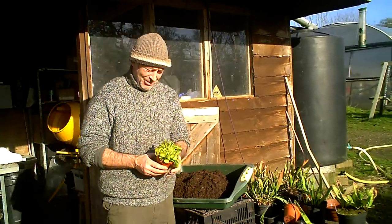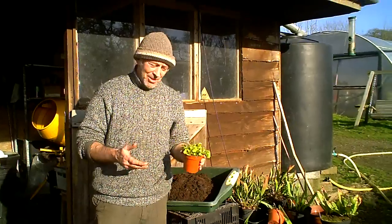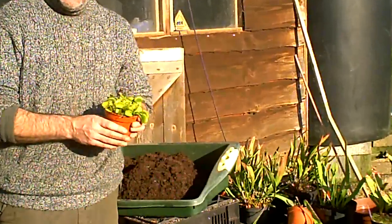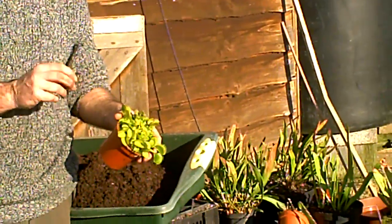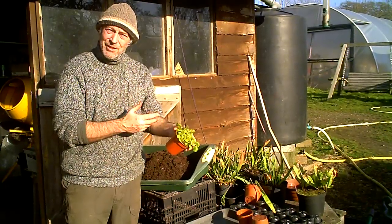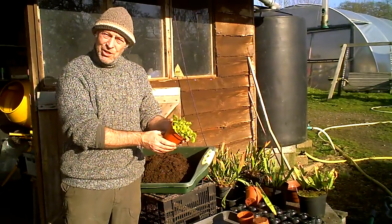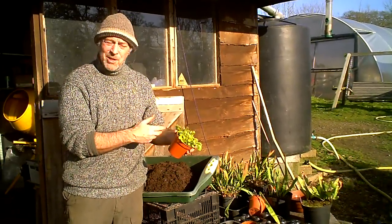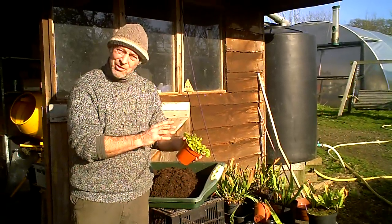For this demonstration I'm going to repot this large Venus flytrap. There's going to come a time after you've had your Venus flytrap for two or three years that you're going to have to repot it. If you leave it in the pot for too long, eventually your Venus flytrap will lose its vigour, lose its strength. They actually tend to bury themselves down deeper in the pot each year and take longer and longer to come up in the spring. Also the compost will become sour and salts will build up which will eventually start to stunt your Venus flytrap.